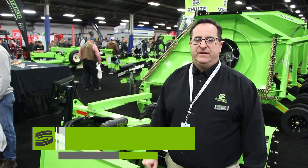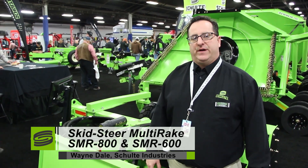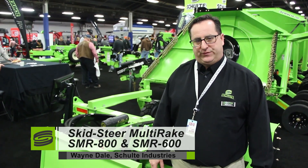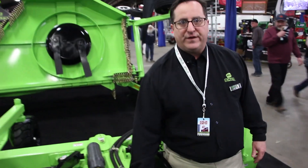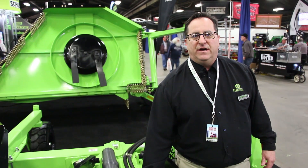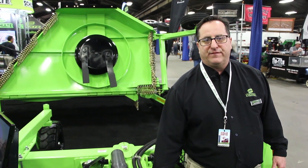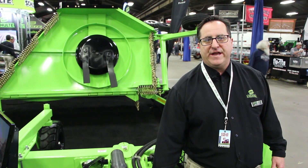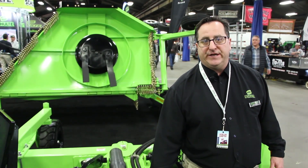Hello, this is Wayne Dale, territory specialist for Schulte Industries. We are here today introducing the Schulte SMR 800 multi rake. The Schulte SMR product has two available hitch offerings: a floating hitch and a standard stationary position hitch.